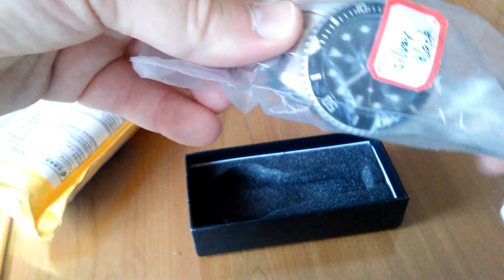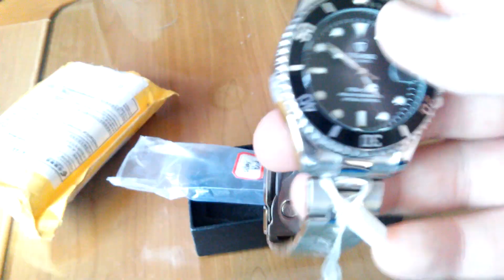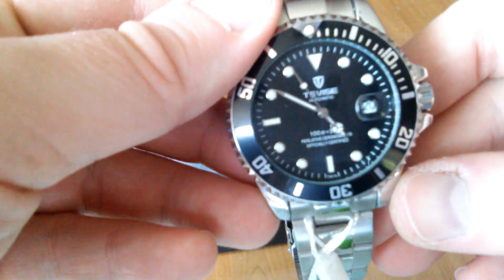And this is the watch. Nice weight. This is an automatic. Let's see the back.